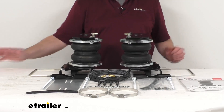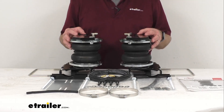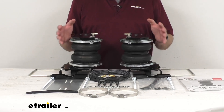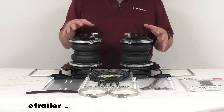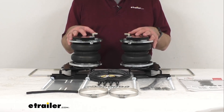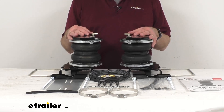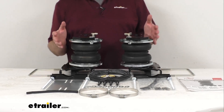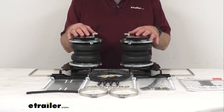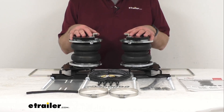With this kit you're going to get a safer ride while at the same time protecting your vehicle from the strain that comes with hauling massive loads. Carrying heavy loads in your truck bed or trailer puts tremendous stress on your vehicle. Your brakes erode faster, your tires wear unevenly, and handling suffers severely. When towing, you might also experience excessive sway, bottoming out, and even improper and unsafe headlight aim.